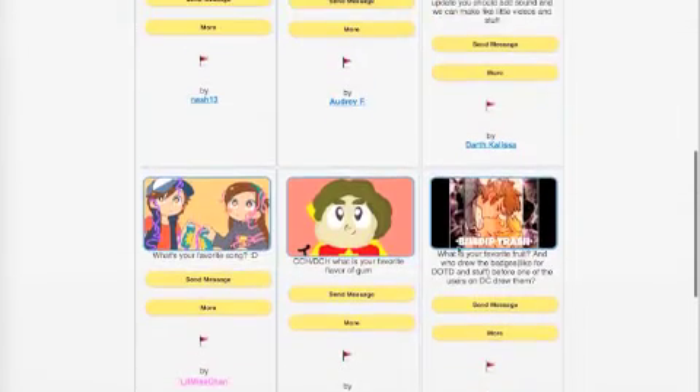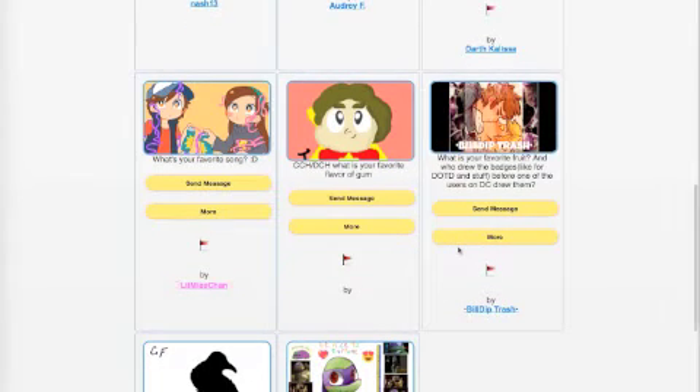Little Miss Chan asks what's your favorite song. I think I've had this question before. For techno I would say To Jores or maybe Danny J or something. For pop I would say Just Like Heaven by The Cure.